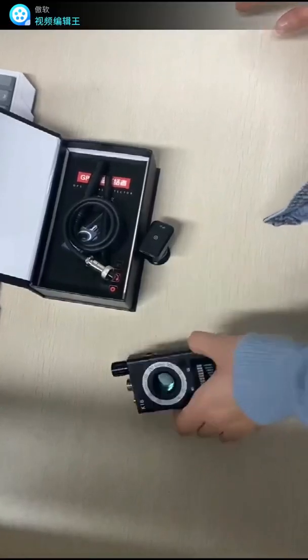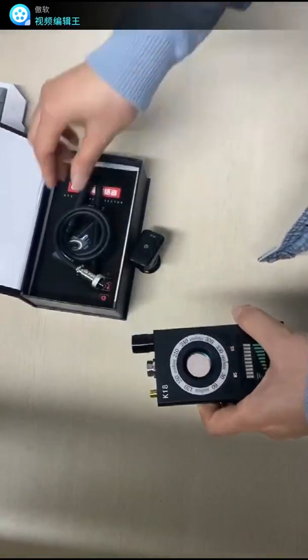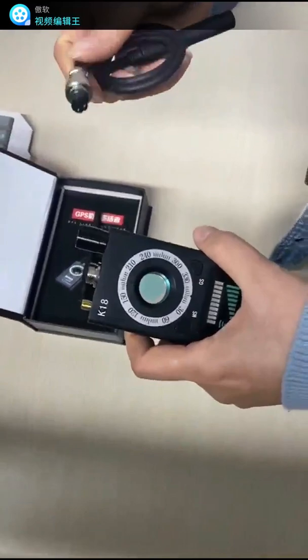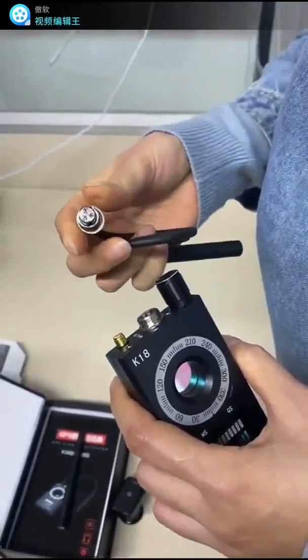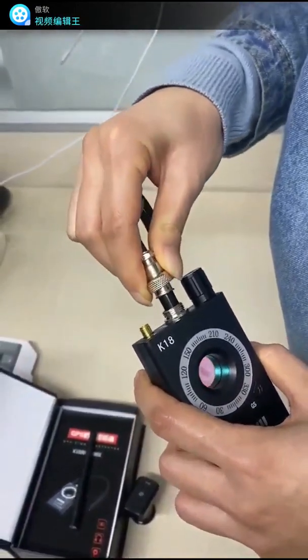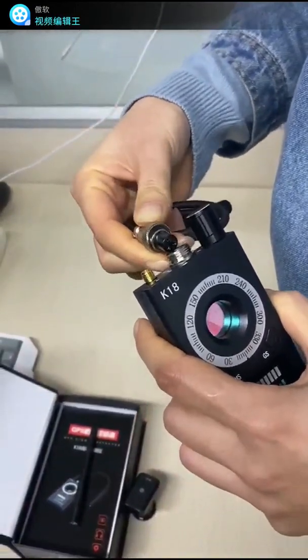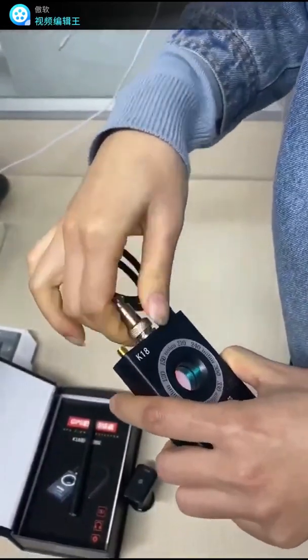We are going to test the magnetic detection. First, we take out the shield magnet detection antenna plug and plug it into the middle socket, then screw it tight.